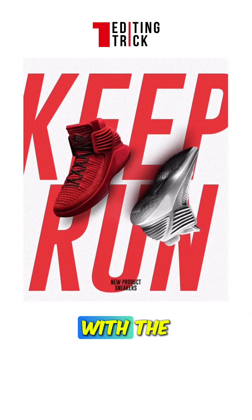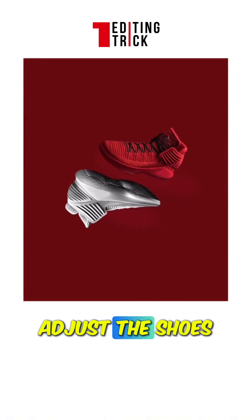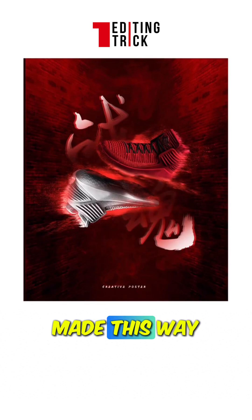You can also fill the background with the extracted colors. Filling the background is that simple and casual. If you want a more complex design, adjust the shoe's angles to create spatial scenes, enhance lighting effects, and add elements. A really cool design can be made this way.